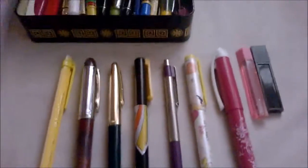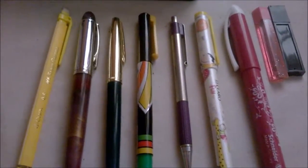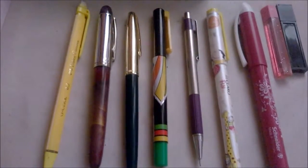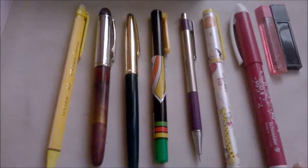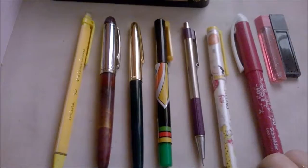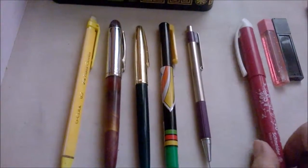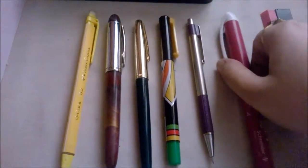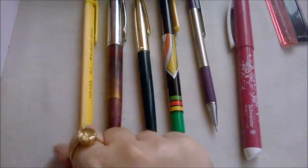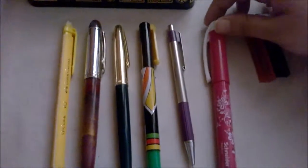Hello everybody, today I will discuss writing instruments. These are some of my favorite writing instruments — the kind I love to own. Except for this one, which is a gel pen; it's okay to have one of these sometimes. But I particularly favor fountain pens and click pencils when it comes to pencils.